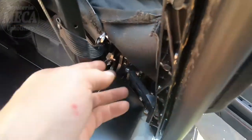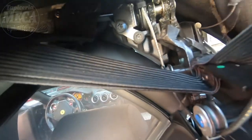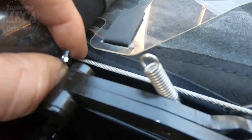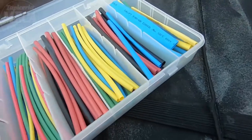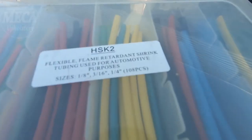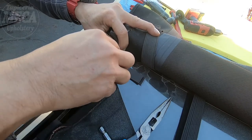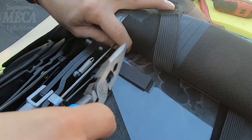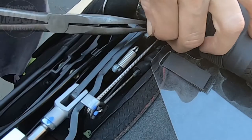I fixed that part — now I have to put the cable all the way inside and make sure it goes through. I have to pull it from the other side. Now I'm going to connect the cable to the spring. I'm using one of these heat-shrink plastic protectors — you can buy the whole set or individually, but it's better to buy the whole set. I'm putting the yellow plastic piece inside the cable end.